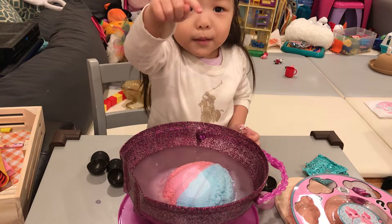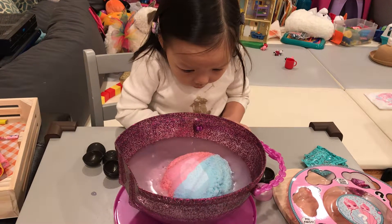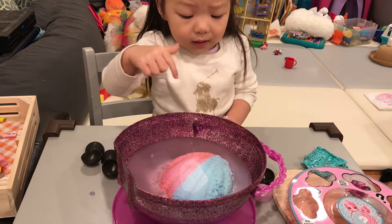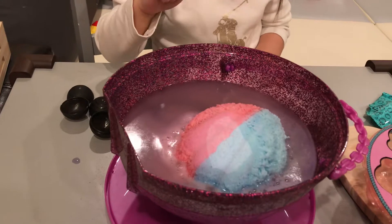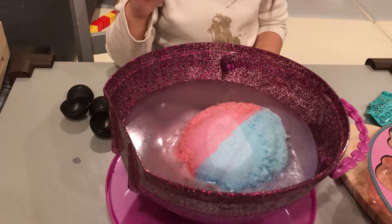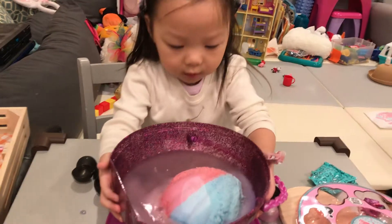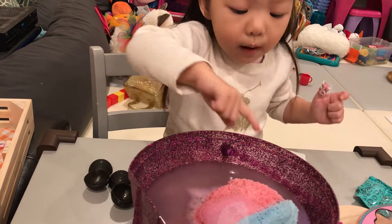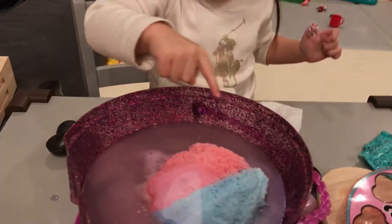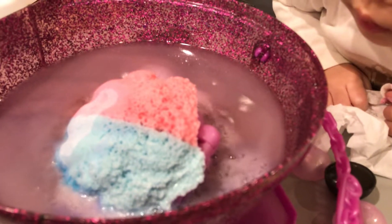Mommy, come. Mommy, it's coming! Look, it's almost, yeah. What is inside that thing? It's so heavy. It's okay. Mommy, look! Look, what is that? What is coming out of there? Oh, something's coming out of there.